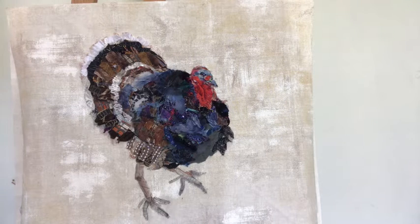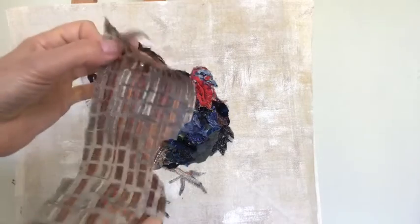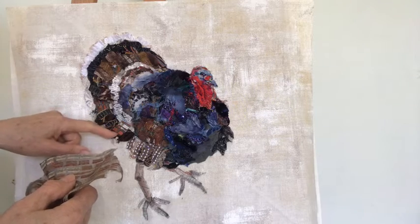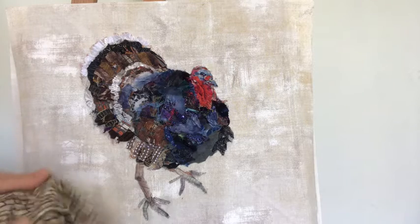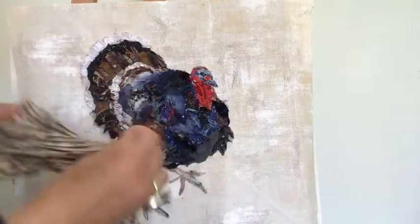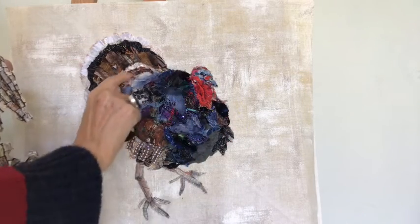Some of the fabrics I've used are unusual. This is a piece of curtain material which I've used in the feathers down here and there's a little bit up there. Then there's this brick fabric which I've cut on the cross and used little pieces up here and around the base of his back.